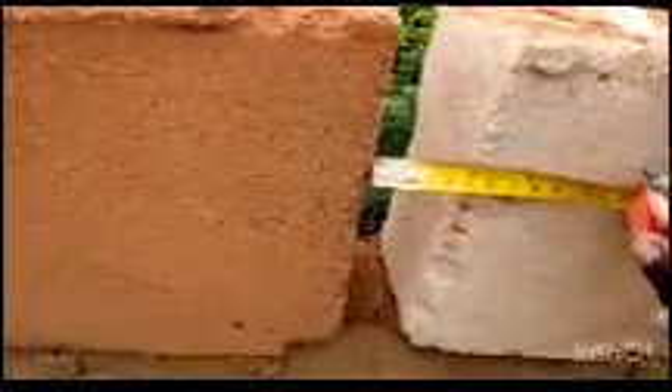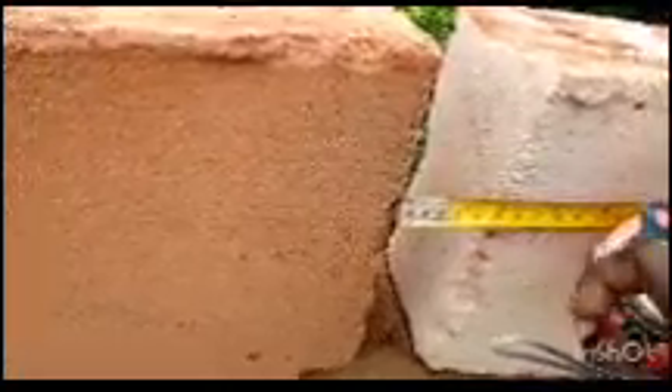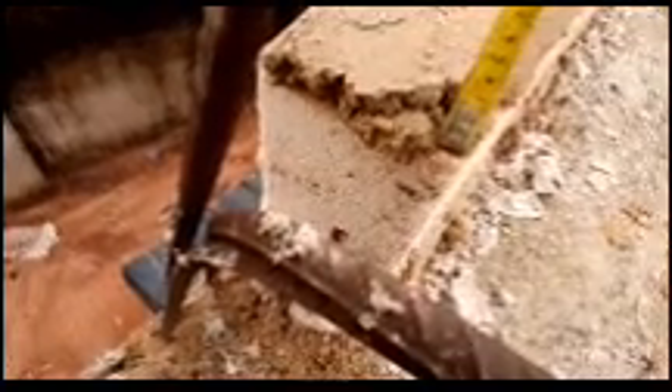This is the jointing space where the mortar will be placed. The space for the jointing is two inches — you can see I'm touching the tip where the measurement is in feet. So it's two inches. I'm using a measuring tape to take the measurements. The thickness of the mortar from the top of the mortar to the top of the block is one inch, not two inches.